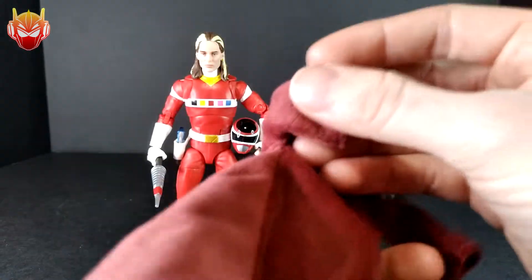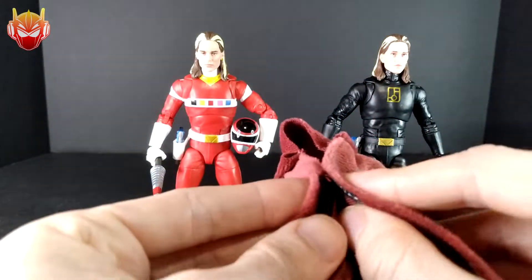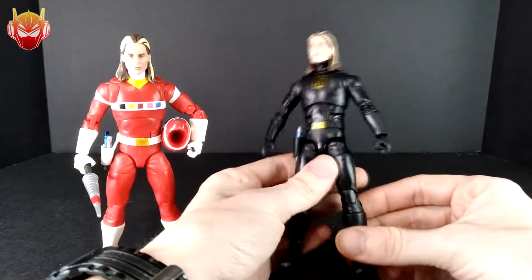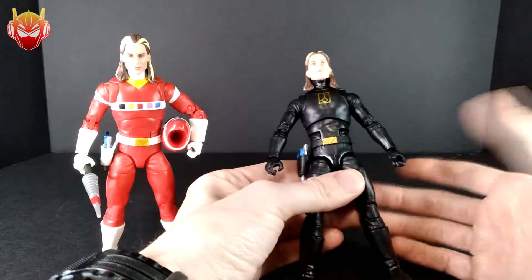All joking aside, let's take a look at the inside real quick. We can see the stitching here — better on the inside than on the outside, which looks good. Then there's a velcro piece that keeps it together, which when it works, it works, and it's pretty strong.